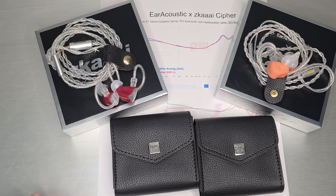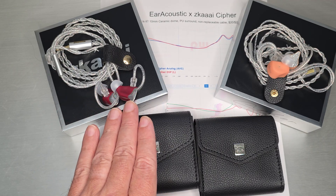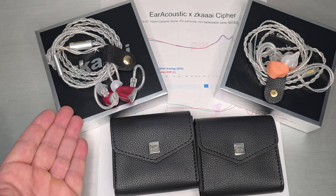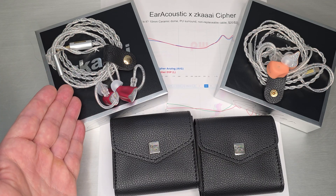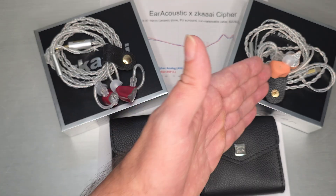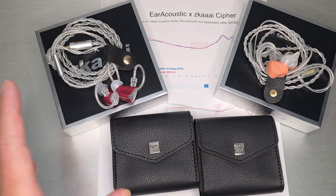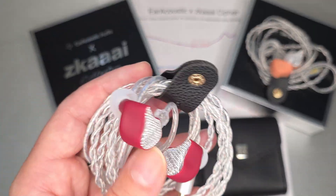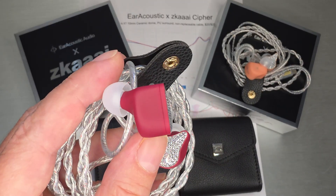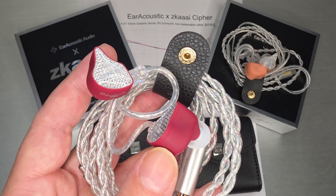Welcome back. Today we're going to do a really quick one on these two sets, which are actually the same set, just two different flavors of it. This is the Earacoustics Cypher in the 3.5mm version, and this is the USB-C version. We'll talk about the differences. For those of you unaware, this is a quite affordable Earacoustics set that they came out with recently — it's about $19 for this version.